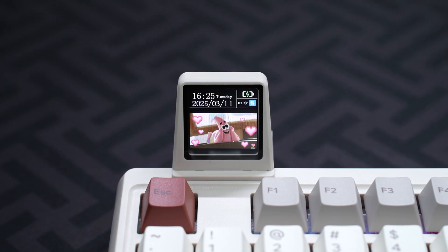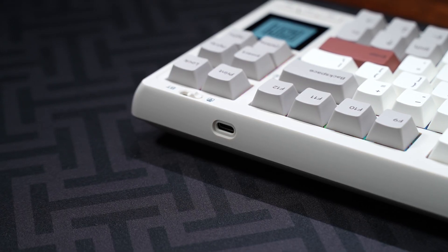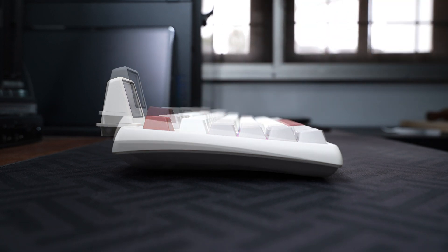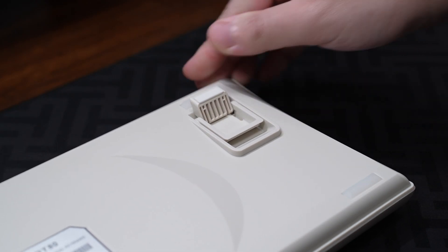Just for the video, here are a few examples. Moving on, the Type-C port is located at the back behind the tri-mode switch, and the side profile looks like this with the Cherry profile keycaps. The typing angle can be increased with the feet on the bottom.